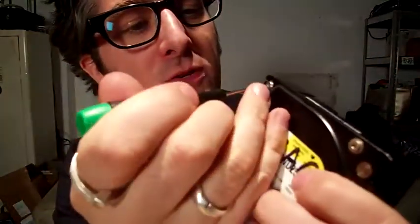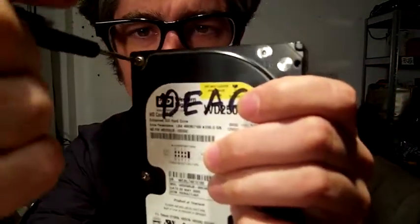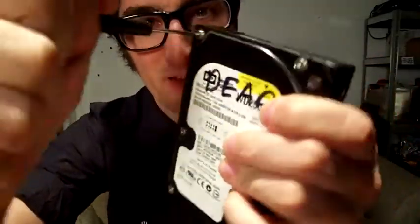I've got a special screwdriver here. It's got a little star at the end of it because the little screws here have a little star shape, and they need a little star screwdriver to take them apart.